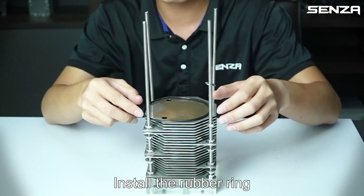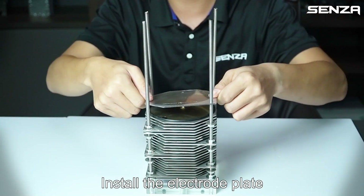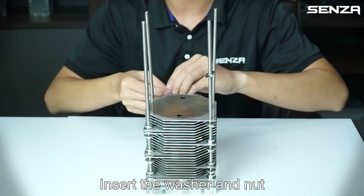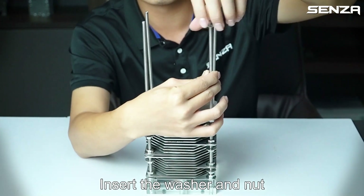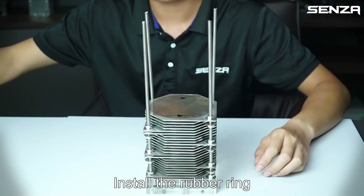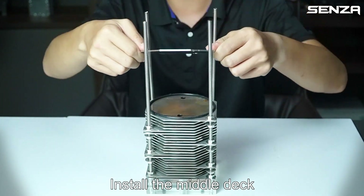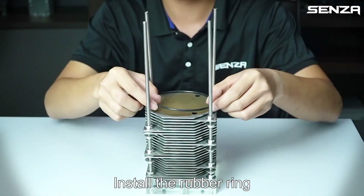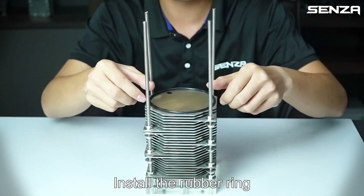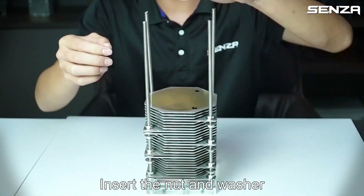Install the rubber ring, install the electrode plate, insert the washer and net. Install the rubber ring, install the middle tack, install the rubber ring, install the middle tack, install the rubber ring, install the middle tack. Insert the net and washer.